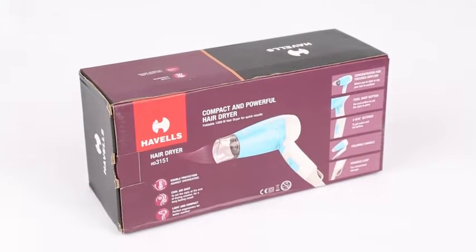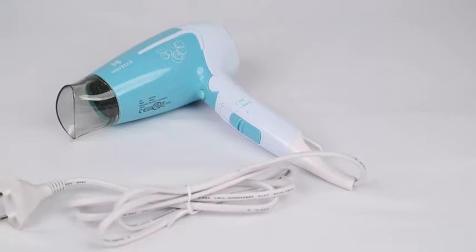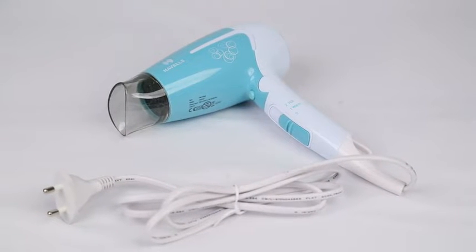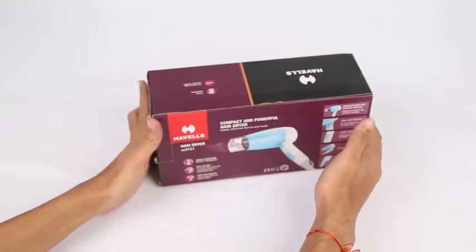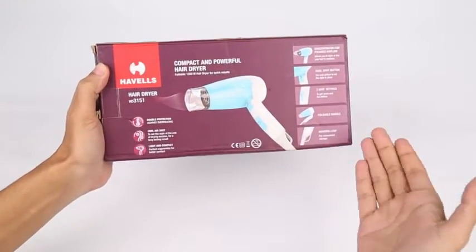We bring you the Havells HD 3151 1600 Watts Hair Dryer. It's a 3-heat — hot, cool, and warm — settings with a cool shot button. In this video, we will be unboxing the Havells HD 3151 Hair Dryer.